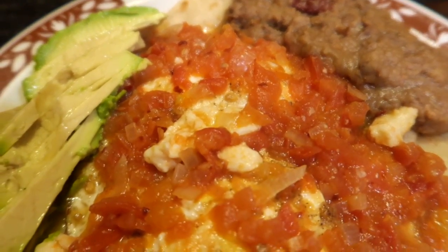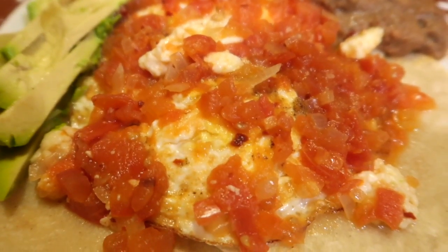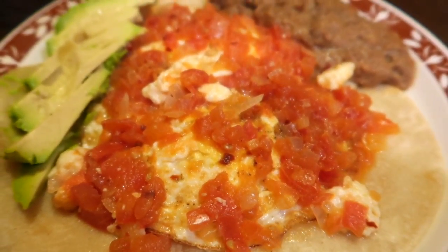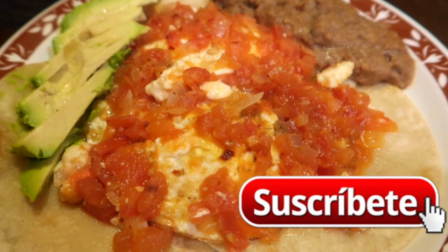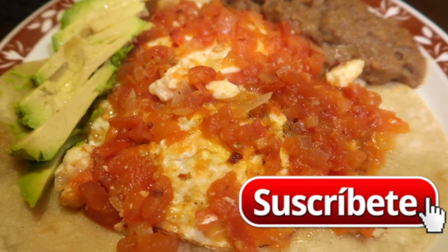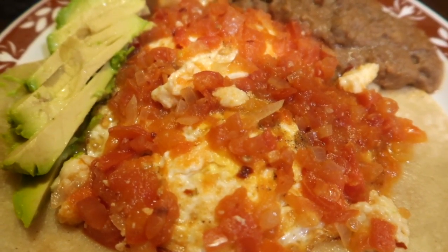Al final de esta receta te voy a dejar la receta de estos frijoles fritos bien ricos. Si te gustó esta receta, por favor regálame like, comenta y también suscríbete. Sin más palabrería, hasta la próxima.